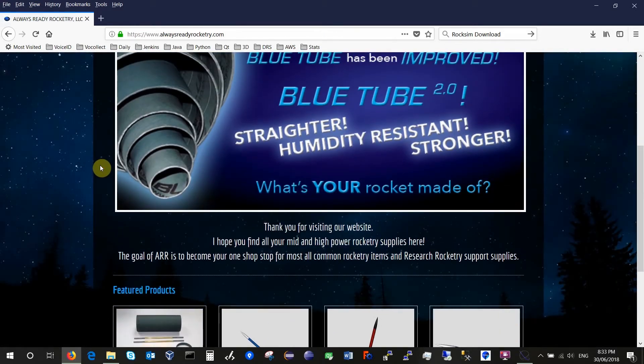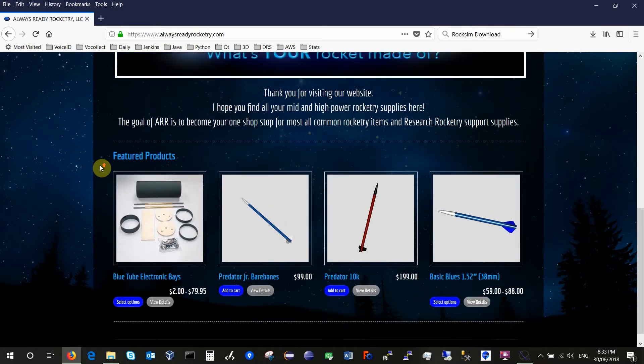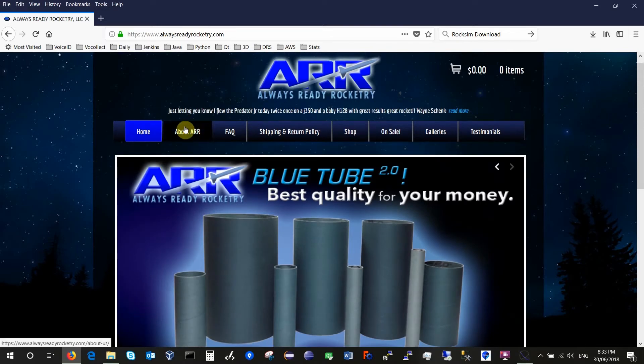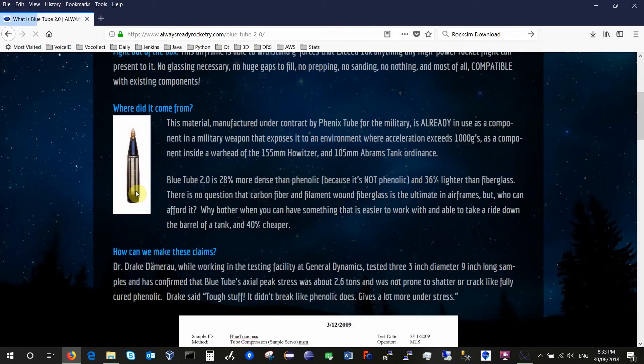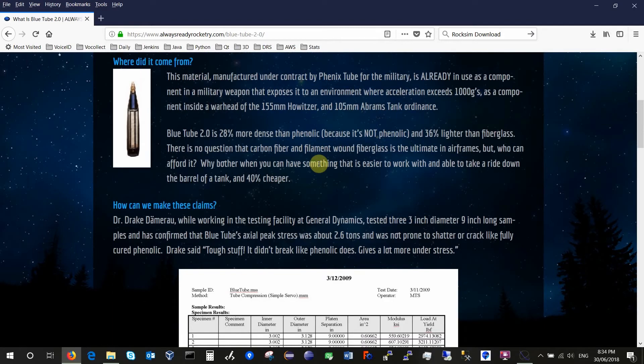Blue tube is fundamentally a cellulose fiber tube — not carbon fiber — that's been impregnated with special materials that help it become stronger and more resilient than regular phenolic body tubes. It is actually quite tough, and once you try cutting it, you realize how tough it is. It was originally manufactured for the military and used as components in artillery shells — it's meant to withstand very high G's and very high loads. It's a really strong tube; it's very difficult to damage, although as you'll see later, we did.